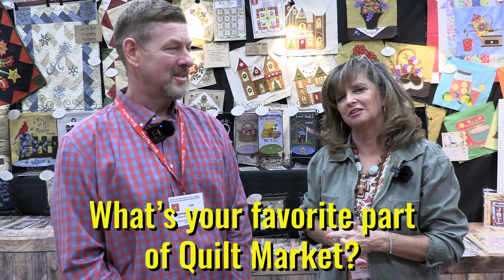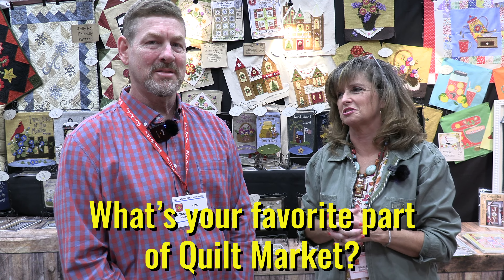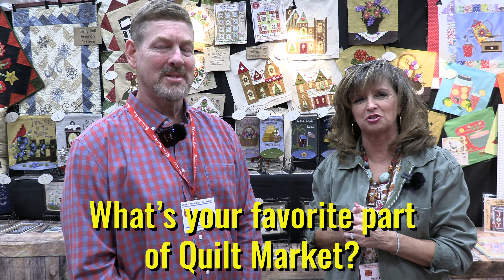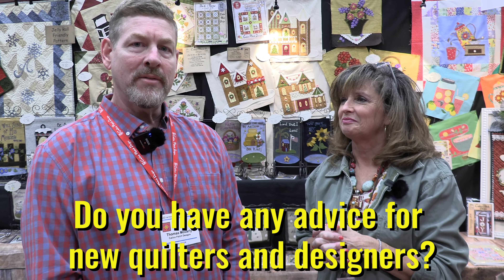Just coming in and meeting everybody, the networking with everybody. You meet friends that you'll contact and talk to about different things going on — stitch alongs and it's just a lot of fun to be around the whole industry. Just do what you love and enjoy it.